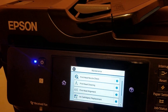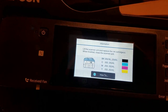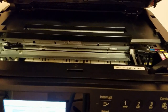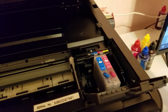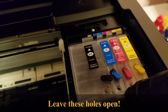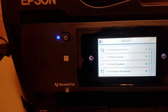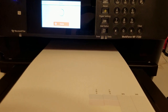Once I have the cartridges filled and primed, I'll replace the original cartridges with the refill cartridges. To do that, I'm just going to go to cartridge replacement in the settings menu. I'll run a final nozzle check and that's good.